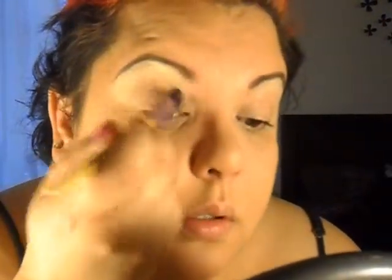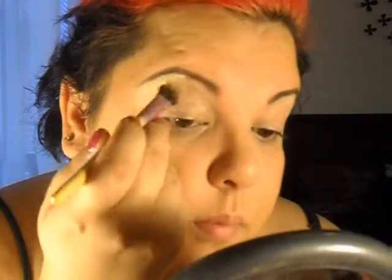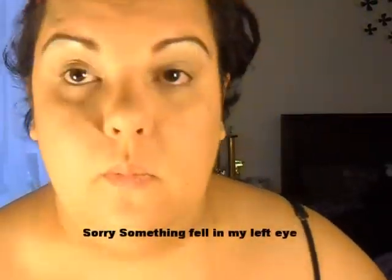Prior to applying everything, I primed my eyelids. Going back in the color — I figured I'd do this tutorial since I have time today. I have a doctor's appointment this morning but it's not till 10, so I might as well take advantage of the time I have now. As you can see it's a very light color, nothing too dramatic, just bringing that color a little bit down to the corners.